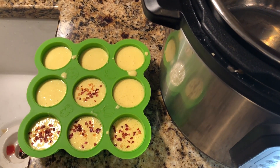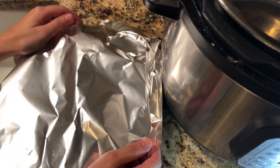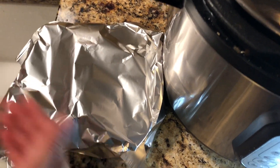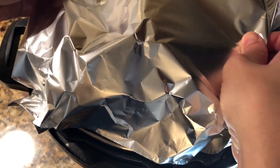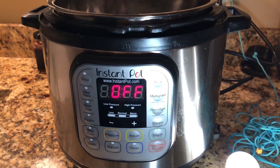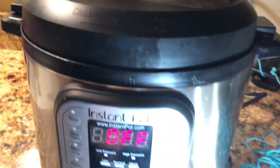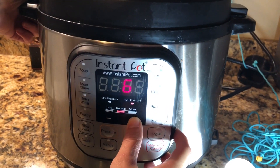Take a piece of foil and loosely cover the tray — you don't want it tight, just kind of loosely lay it over, leaving a little tent on the top so that air can flow through it, then place it in the Instant Pot. Put your lid on, make sure you set it to sealing, then go to the steam setting and set the time to eight minutes.